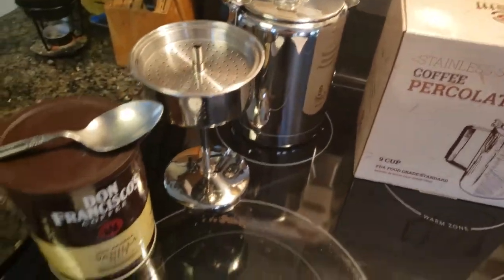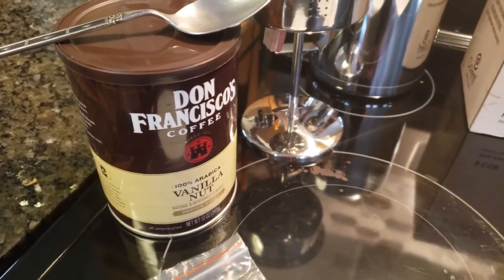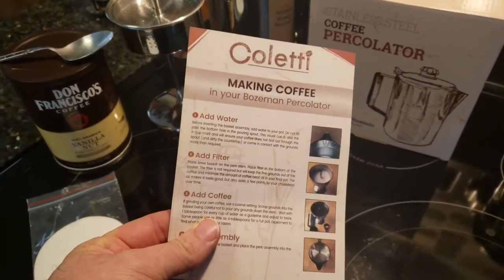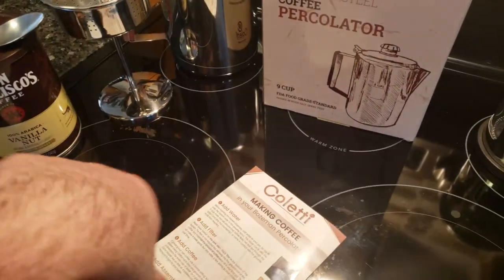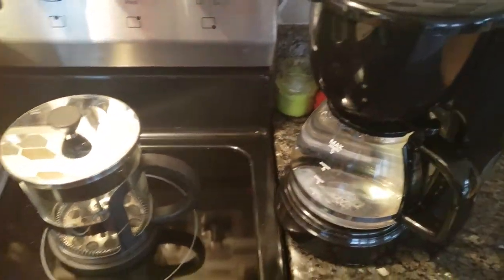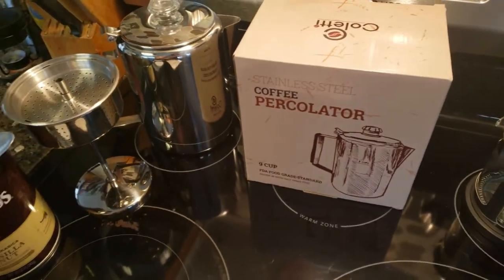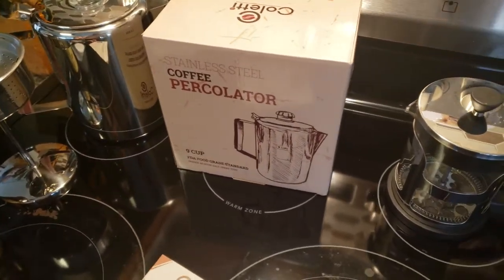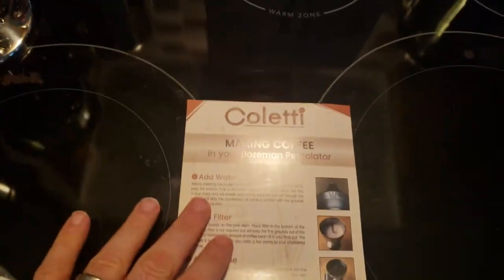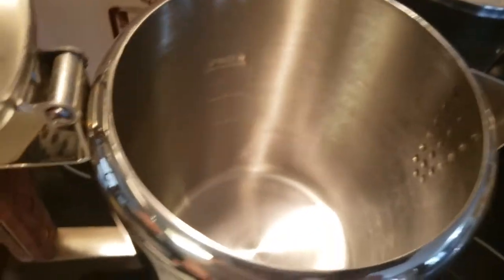I've got Don Francisco coffee, which I've been drinking for about five years — I absolutely love it. We're going to make our percolated coffee today using the instructions. This is a nine-cup percolator. I'm going to add the amount of water I normally do every morning — straight out of the tap. Some of you might say that's gross but I like the taste of my tap water. The instructions say add water first, so that's what we're doing.